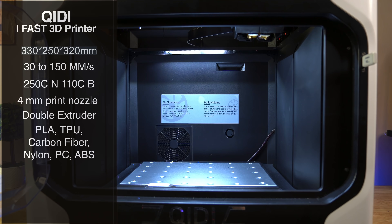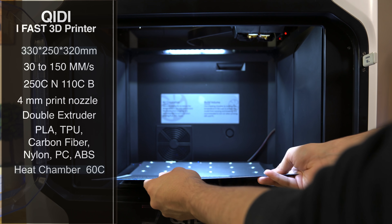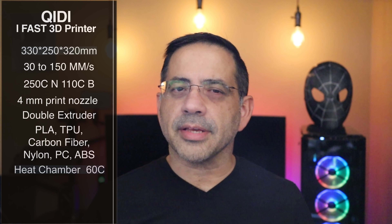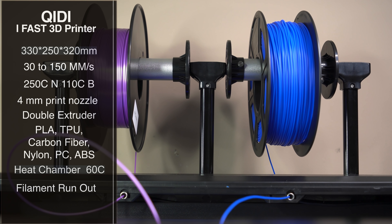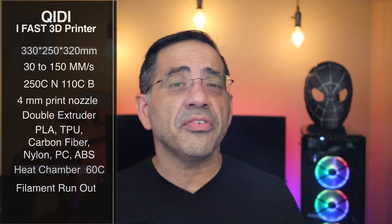One of the reasons why you can print so many different materials is because it has a thermal cavity — almost like an oven-type design that allows you to regulate and control the print environment, which is something you don't see on many printers. It also has a filament run-out sensor, which is pretty common. And since this has a dual extruder, you can actually print two colors, or use dissolvable filaments for supports to make some really functional prints.